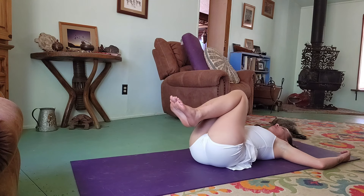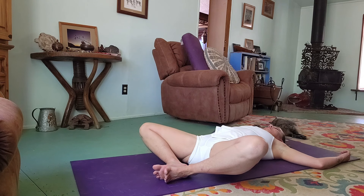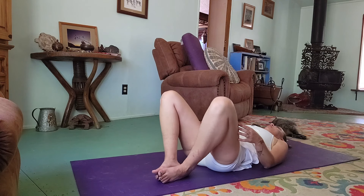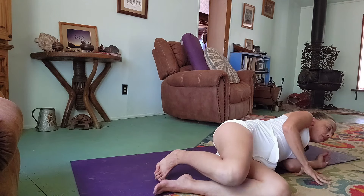Back to center, soles of the feet together, press together. Then bring your hands down under your knees, help them back up, and roll to your right side. Use your hands to push yourself back to a seated position and come to a comfortable seat. You may want to sit up on a block or bolster.